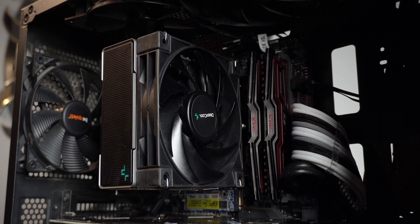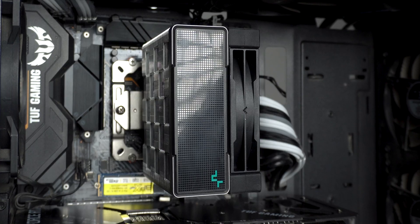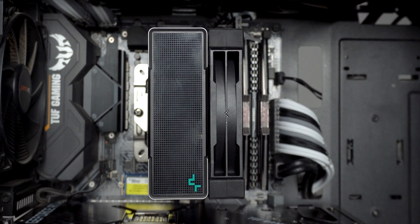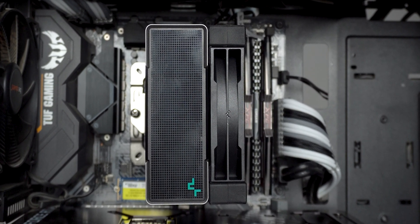The cooler has no RGB on it and has clearly been designed to just perform and look like how a decent air cooler looks nowadays, based on the current design trend. I dig how neatly they have embossed their minimalistic-looking logo on the top plastic cover of the heatsink.